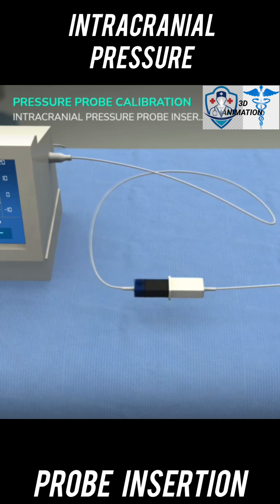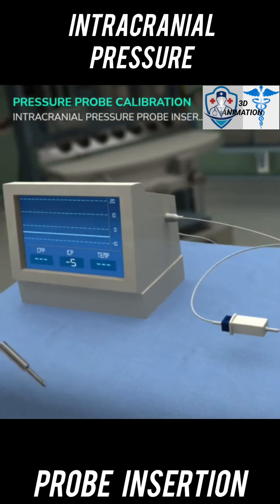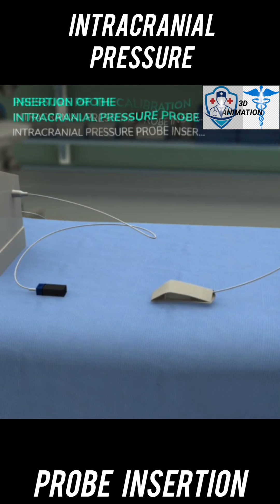Connect the fiber optic probe to the preamp connector of the monitor. Ensure sterility of the probe by having the assistant hold the end of the preamp cable. Use the screwdriver to calibrate the system to zero. Ensure the probe is not in contact with any item during calibration. Store the contaminated connection site of the fiber optic probe out of the sterile field, and ensure the probe itself does not become contaminated.